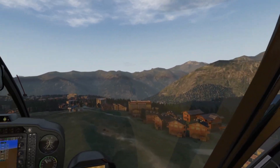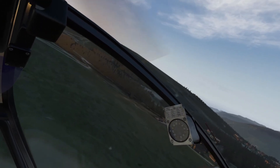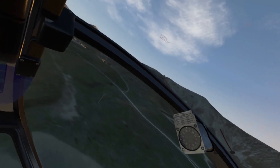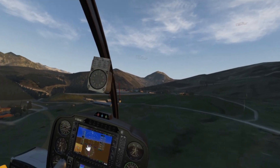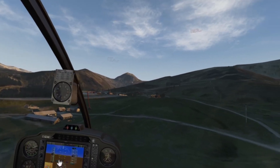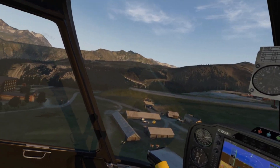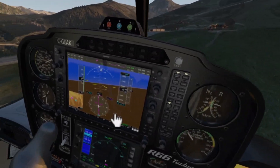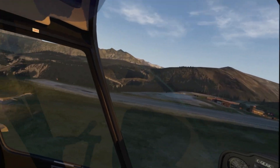Very good option — very good job from Oculus this time, they did it very well. Later, support for 120 Hertz will come. Currently I'm playing on 90 Hertz but it's very smooth and nice. As you can see, everything is fine — textures are very good quality and no problems at all.